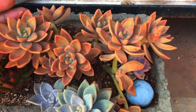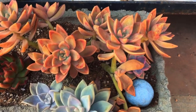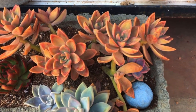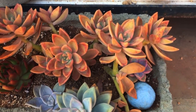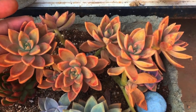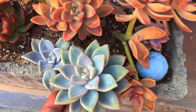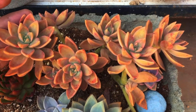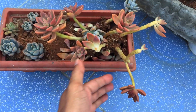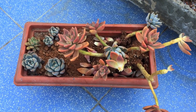Hi guys, welcome back to my channel Lush Gardener. If you remember, this absolutely beautiful gorgeous Graptosedum California Sunset was doing absolutely amazing in this spot — everything was working out really fine. I had also added some Graptosedum Ghosty and everything was coming along very well. But today, this is the situation of my Graptosedum California Sunset.